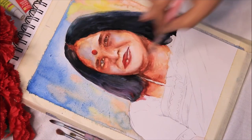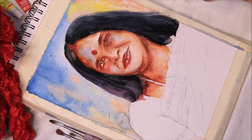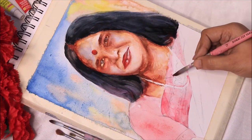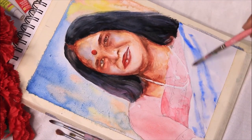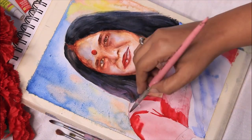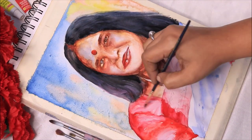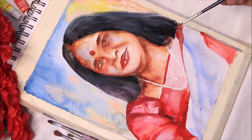If you start with black on the eyelids or hair and bleeding occurs in your painting, it will look very dull. Also, watercolors cannot be corrected or retouched — once it's done, it's done. So you need to be very careful while working with watercolors.